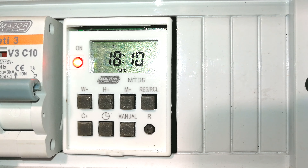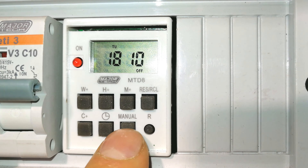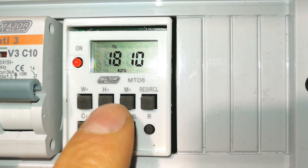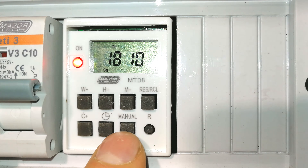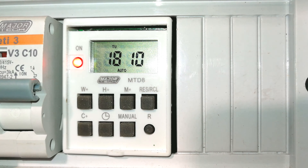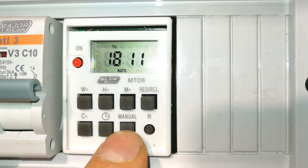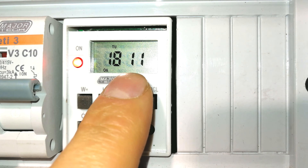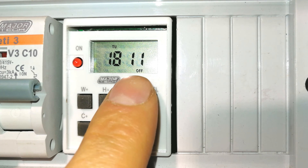It says 'Auto' on the display. If you want to override the timer while it's on, you can manually switch it off and it'll stay off. The next time it reaches 6:10 in auto mode, it will come back on. If you press 'On', it stays on irrespective of the timing sequence. Putting it back to auto, at 6:11 it will go off. You can also press 'Off' to keep it off regardless of the timer — it will just stay off.